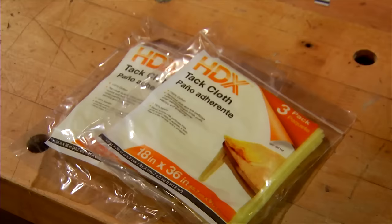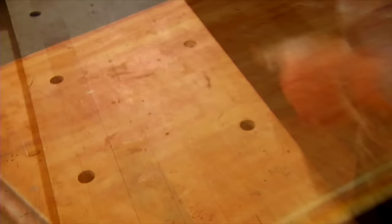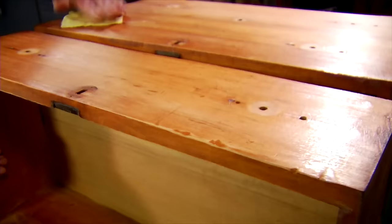This is a tack cloth. It's quite sticky. When it's wiped over the surface it attracts and holds any remaining dust. This is a very important step since these particles would become painfully apparent once the finish is applied.